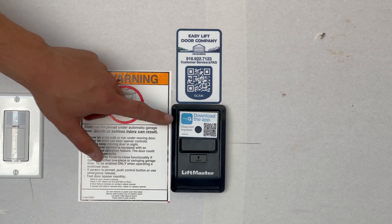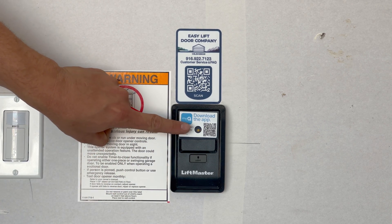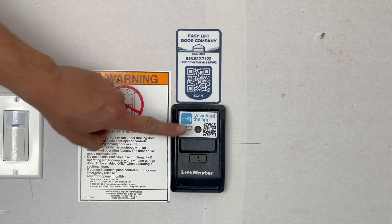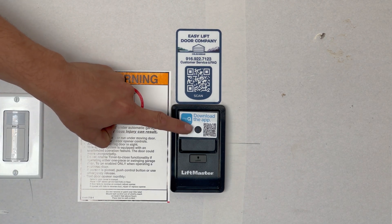The flashing wall button light indicates it needs to be programmed. Press it two to three times in order to program the wall button. You know it is programmed when the yellow light is solid.